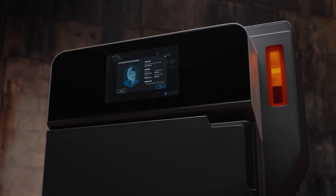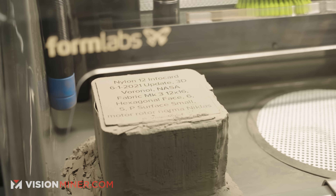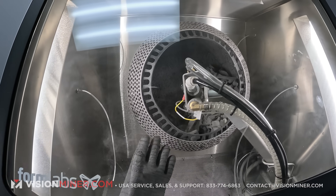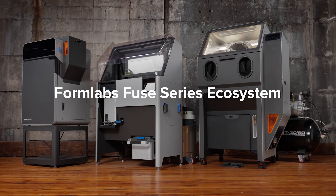So to answer that question, businesses should be interested in the Fuse, or people starting businesses, because I feel like SLS is so new that even businesses are like, oh, we can't do that. But you can, because of the price point. I've been incredibly impressed with the Fuse 1+ that we received and have been using for the last three months. It is incredibly easy, incredibly beautifully designed.